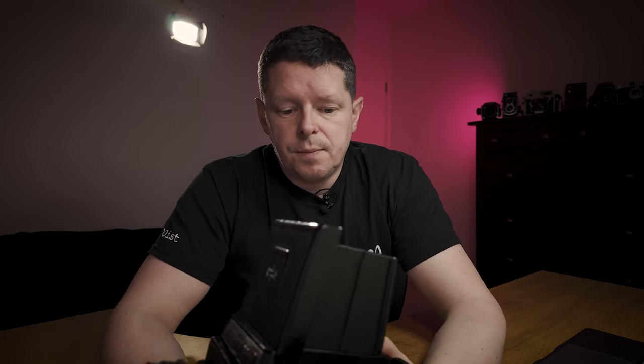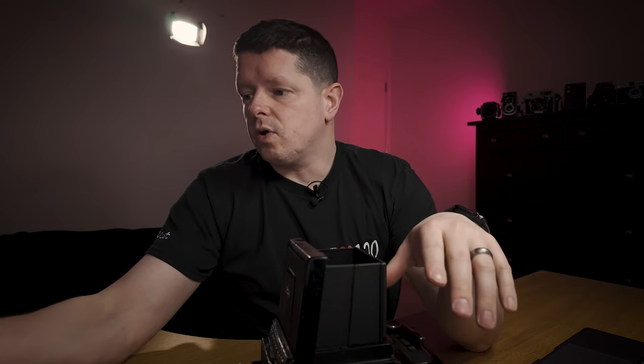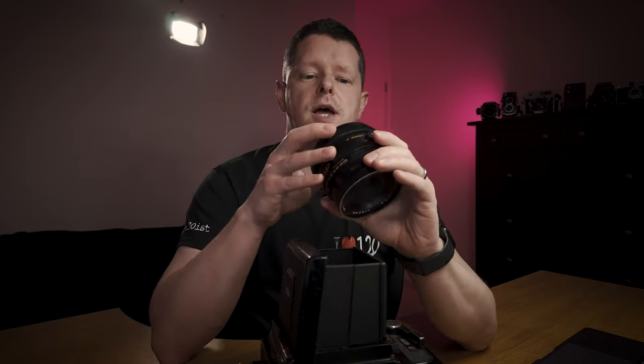I did spend a bit of time trying to find one at a decent price — in fact, I bought some that were not at decent prices, and a lot of them had issues. I returned a couple before landing on this one, and then we've got the lens issues that I've had.